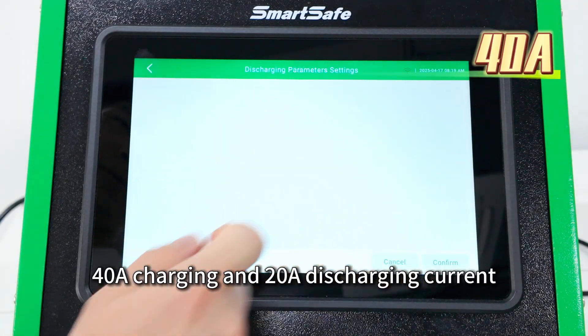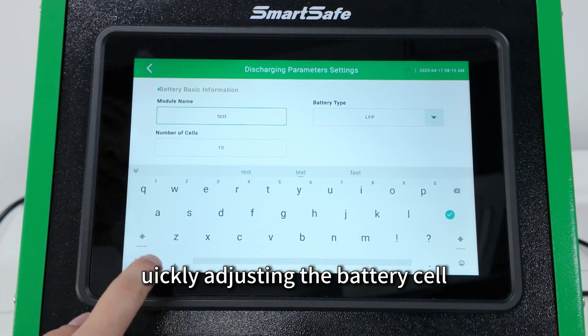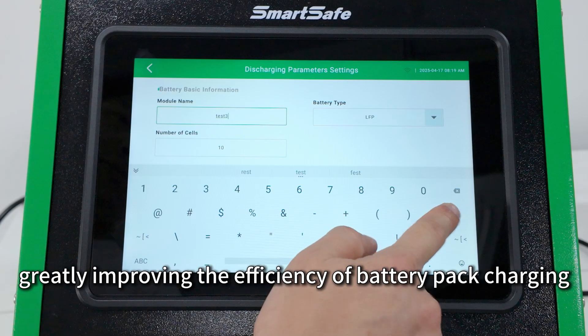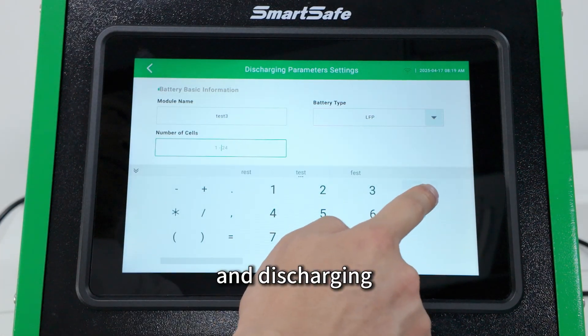With 40A charging and 20A discharging current, it accurately adjusts the battery cell to the target voltage, greatly improving the efficiency of battery pack charging and discharging.